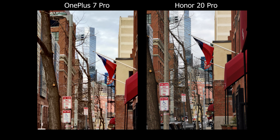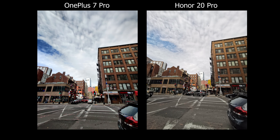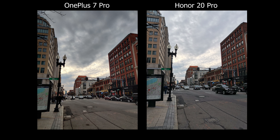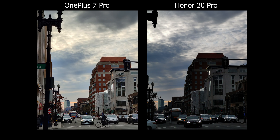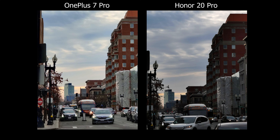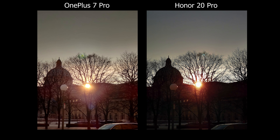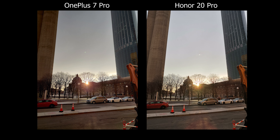For everyday situations, everything looks really similar side by side. The main difference is colors — the red bricks and blue sky are slightly more vibrant and saturated on the OnePlus. For HDR I'd give it to the OnePlus; on wider shots they look similar, but when you zoom in for a tighter shot, that's when you see the difference.